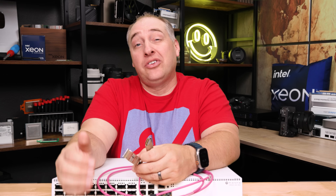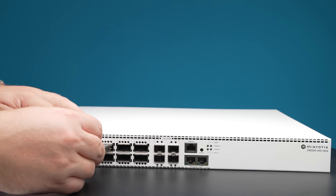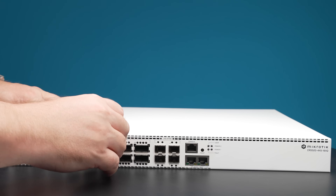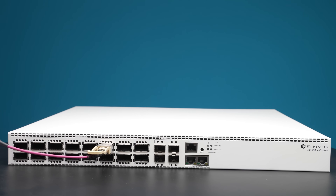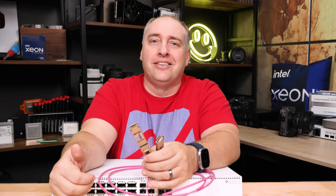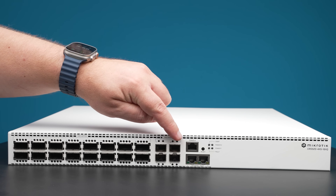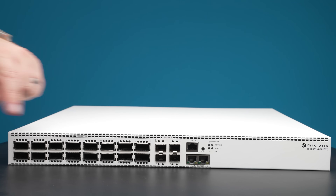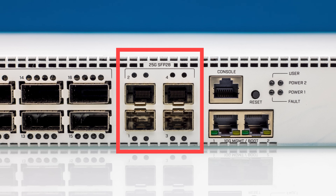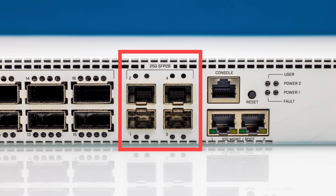The nice thing about MikroTik switches is that the optics aren't coded for MikroTik — they don't have to be. You can pretty much plug almost whatever you want in there. Whether you want to use MTP, MPO cables, LC with single-mode fiber, or DACs — easy peasy. There are also four additional dedicated 25-gig Ethernet ports on the switch already for downstream devices that don't need 100-gig connectivity.